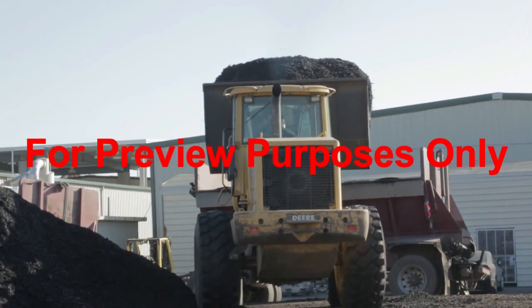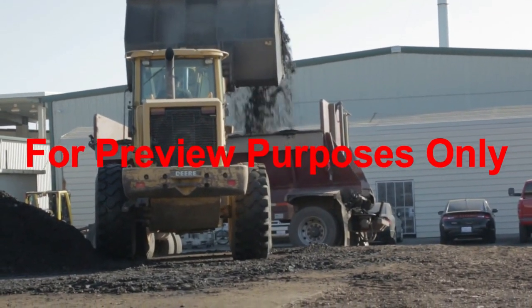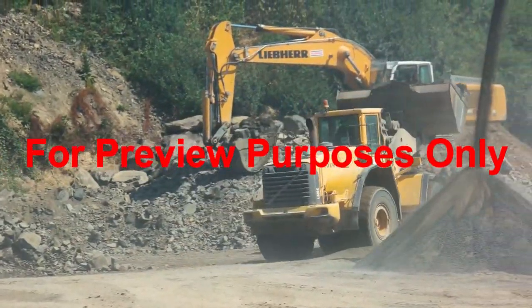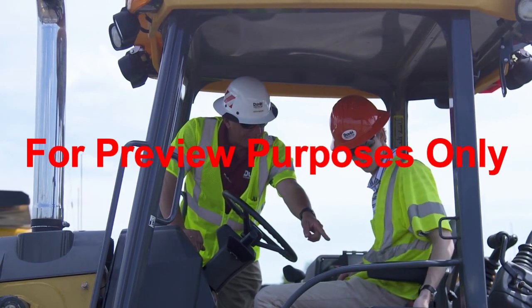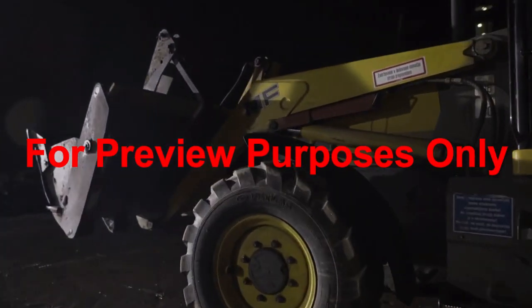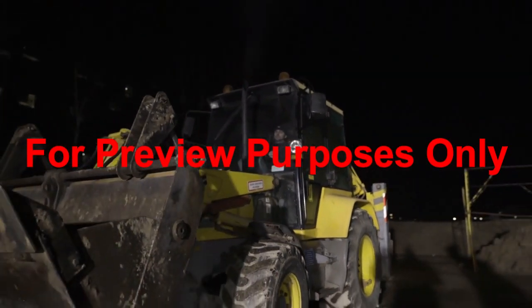There's always plenty of activity on the job and significant opportunity for an unwanted event to occur. However, through your awareness and training, you can prevent the likelihood of an incident at your workplace. Work with your supervisor to understand the specific types of front end loaders used at your workplace, the company-specific safety measures, and always ask questions to have a clear understanding of the scope of work required. Thank you for working safely.